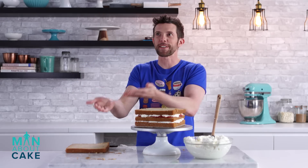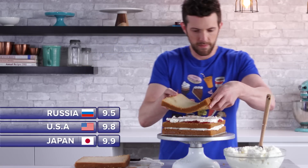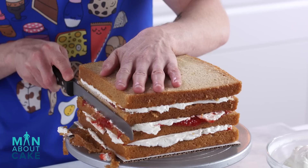That was a cake somersault. Perfect dismount. 9.8. Oh no, the Russians gave it a 9.5. All right, I'm going to throw this in the cooler, and then we'll come back, trim the sides, crumb coat, final coat.